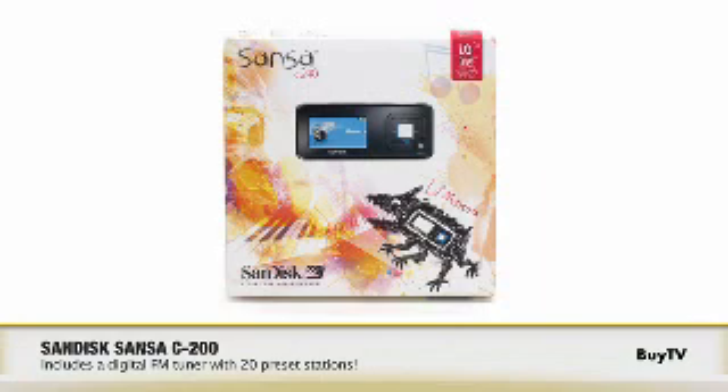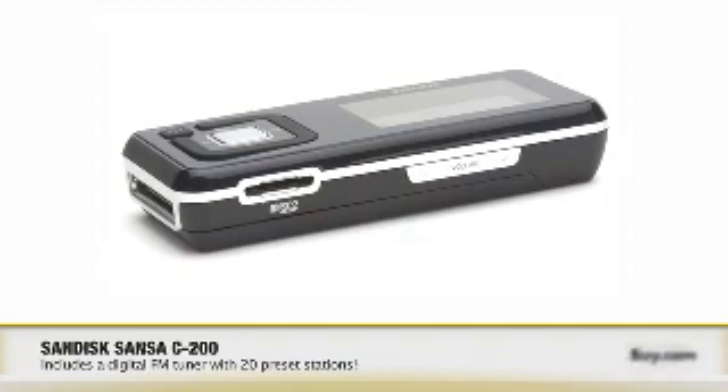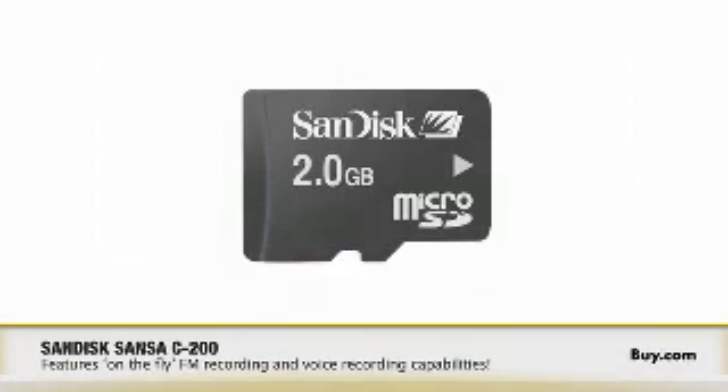The C200 is very unique in that it includes a micro SD slot. This is fantastic because you are never limited to the memory flash that you have on board. You can add a micro SD card, which means you can add another thousand songs just through a 2 gig micro SD card and upgrade your C200 player. So it forever grows with you.